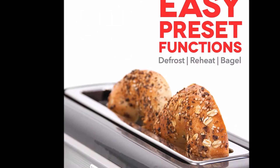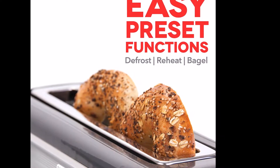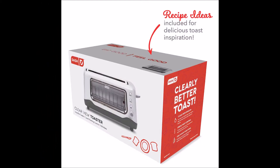The toaster features one-touch buttons for defrosting, bagels, and reheating, as well as an auto-shut-off function for safety. With an extra long slot, you can toast a wide variety of breads and baked goods.